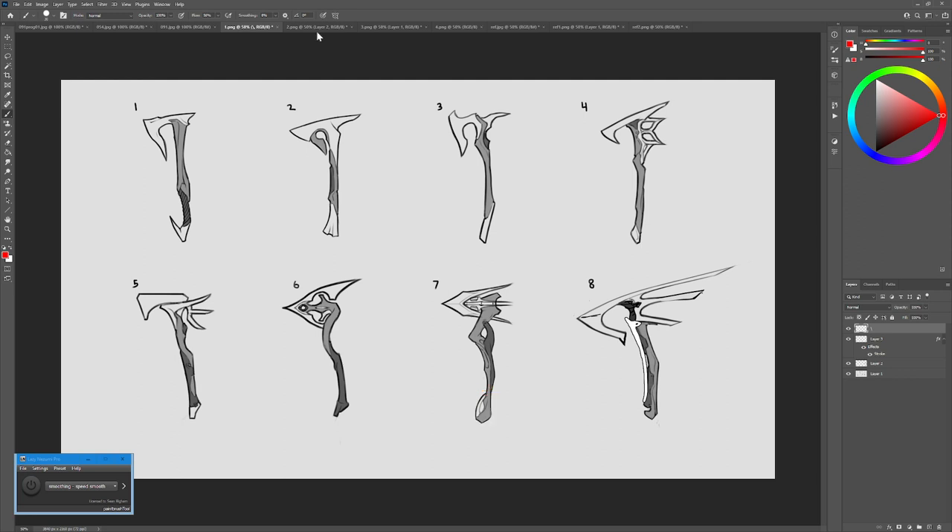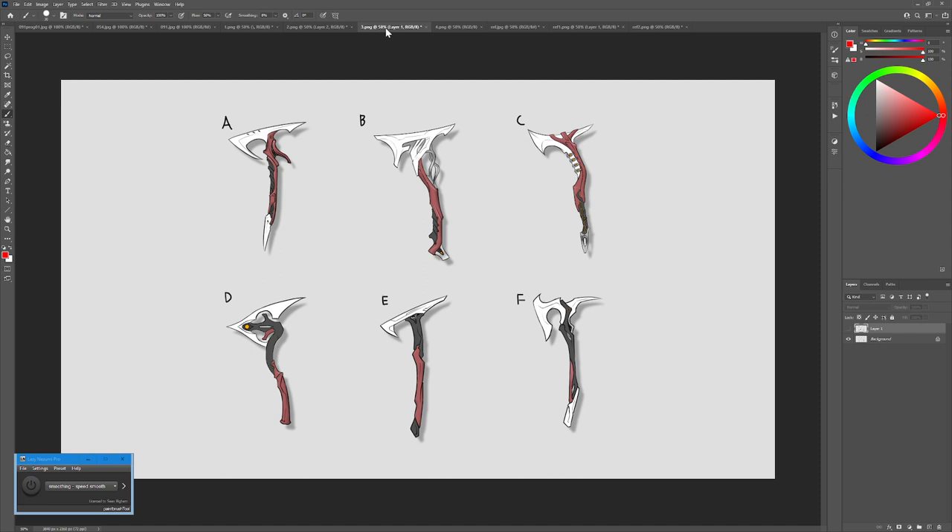Jumping over to the resolved designs — these are looking pretty cool. You took B, which surprised me a little, as I feel it's definitely the most complicated and a bit overly complex as far as how some of these shapes are interacting. The organic mixed with inorganic forms feels a little bit too contrasty. So I've got some paint-overs here. Number one suggestion: don't do the really techie kind of stuff in there.